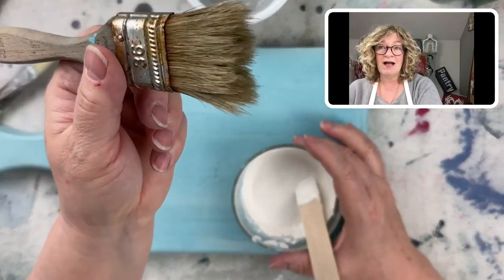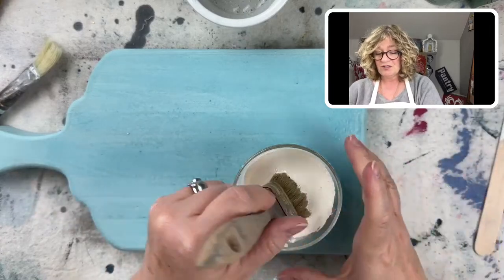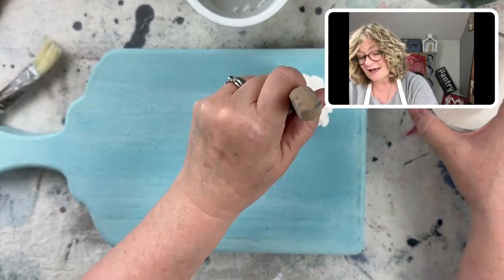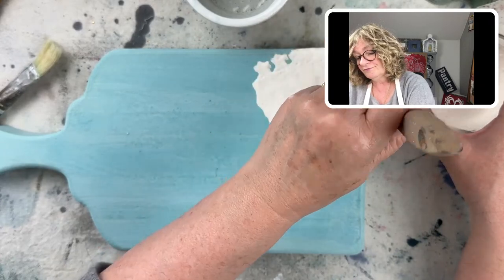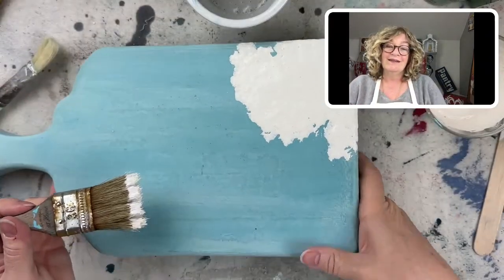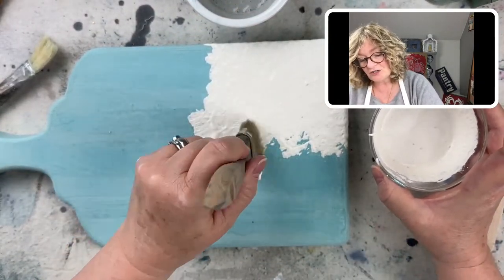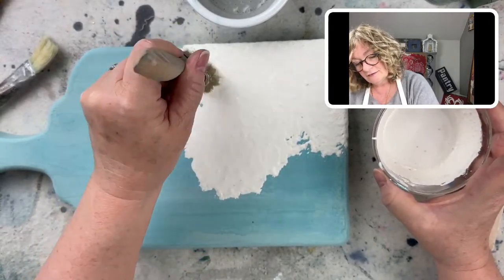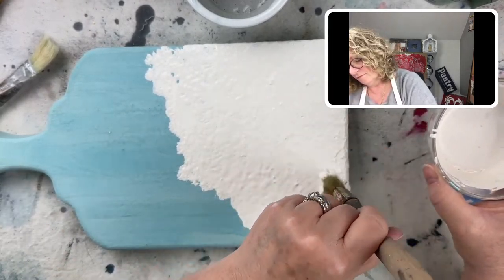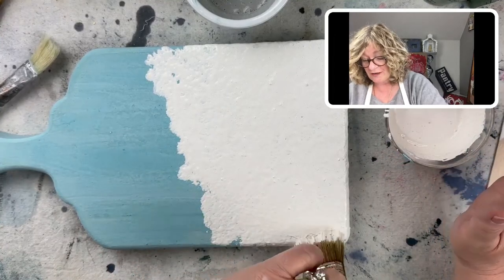I'm going to take my natural bristle brush — I don't wet it first. And I'm just dipping it into my Ironstone and I'm just going to pounce this on. See that texture? That's what I want. You can make your texture irregular, you can make it super regular — that's something to think about before you start pouncing.